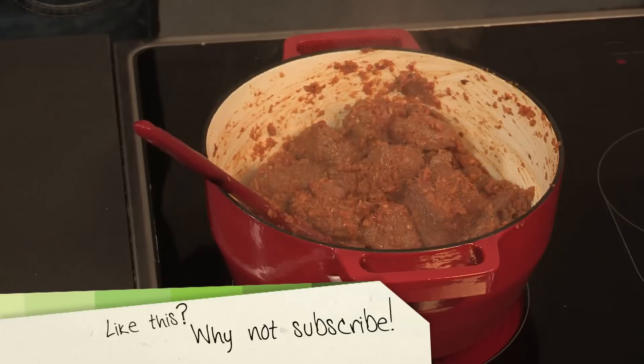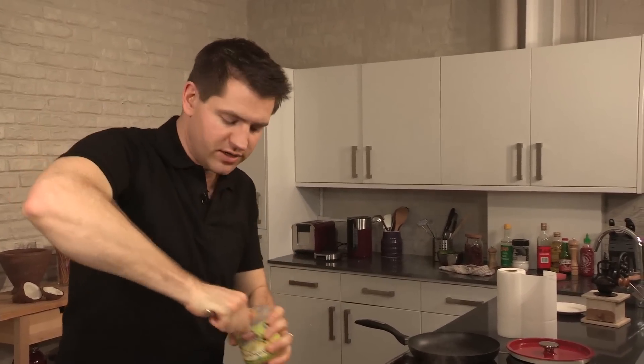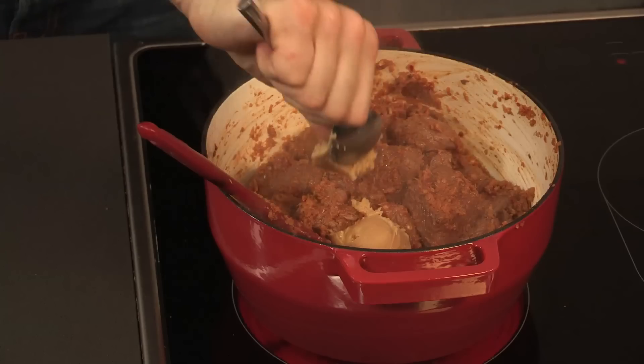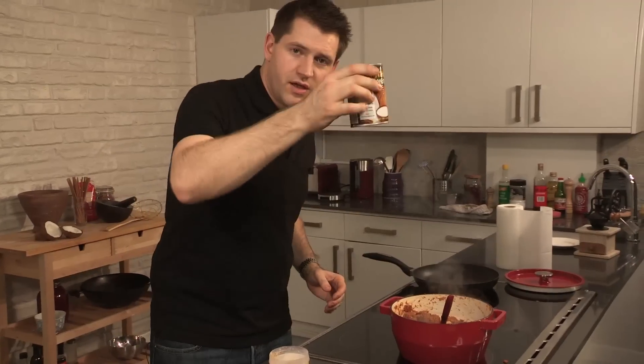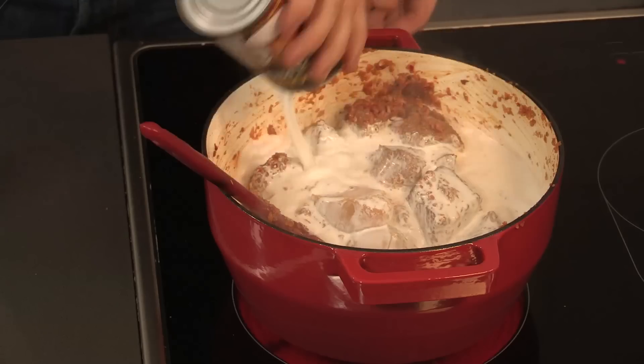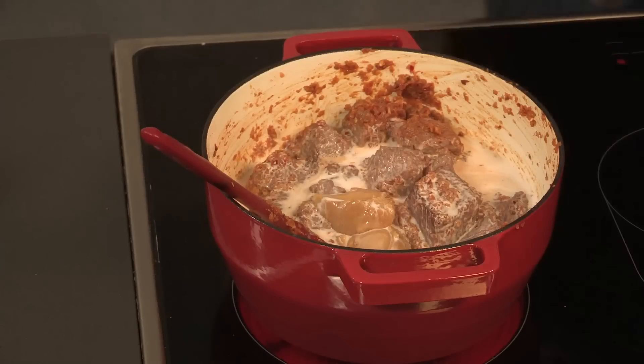So next up, add some palm sugar. This is going to add some great sweetness to the dish and also caramelise slowly as it cooks, giving us that dark, sticky, traditional beef rendang. And also a whole can of coconut milk. Then take your can of coconut milk and half fill it with water, and pour that in as well.